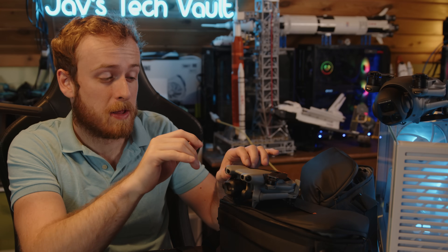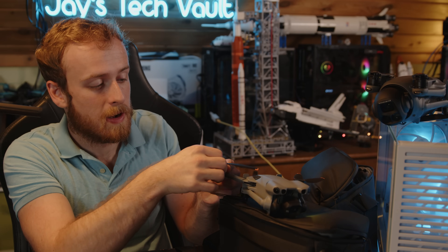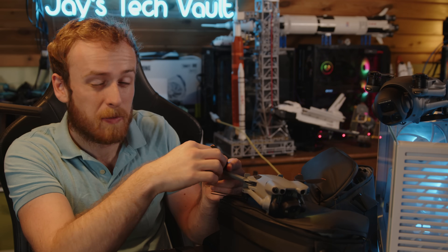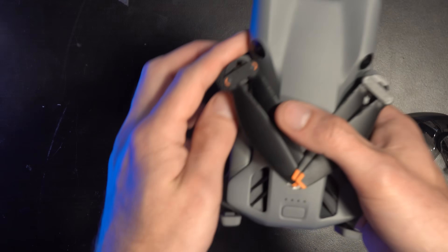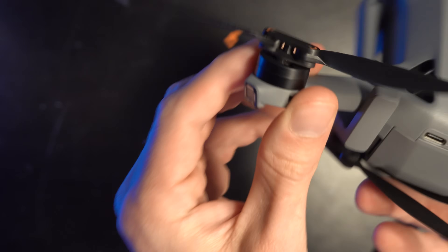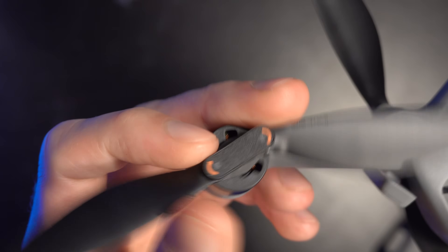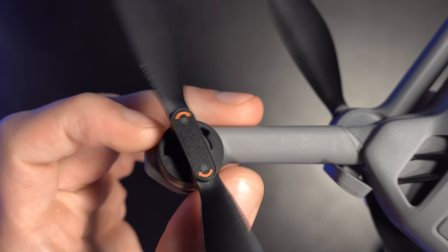A major improvement is the propellers themselves — they now click in, so you can remove them without stripping the screws. I personally found it quite easy to accidentally strip screws on the old design, so this click-in mechanism is really welcome. Also, the propellers pull out when spinning and then lock in place, which I think is how they achieve the added efficiency and longer flight time.